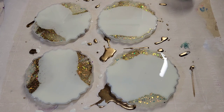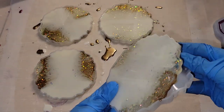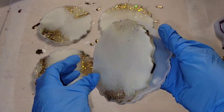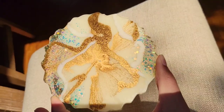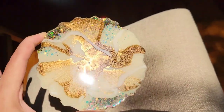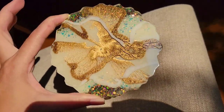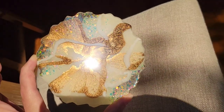Here we are, ready to take them out of the mold. I was really excited to see how these turned out — super pretty! I'm going to get them in some better lighting so you can really see that gorgeous gold. It's Mayron Gold, you can get it off Amazon — it has like a floating effect, so it's really, really gorgeous.